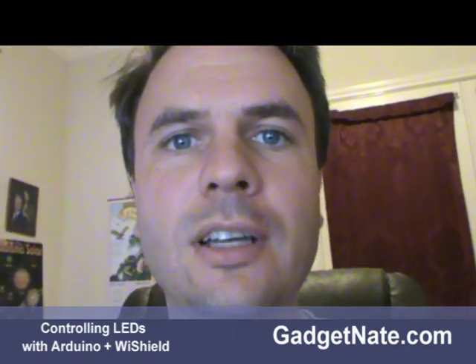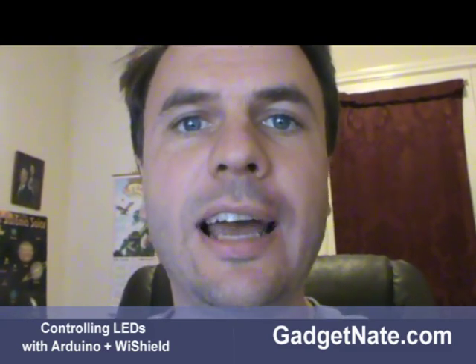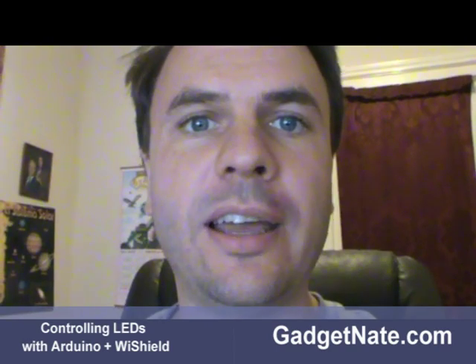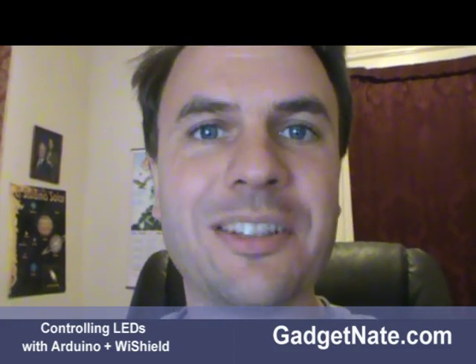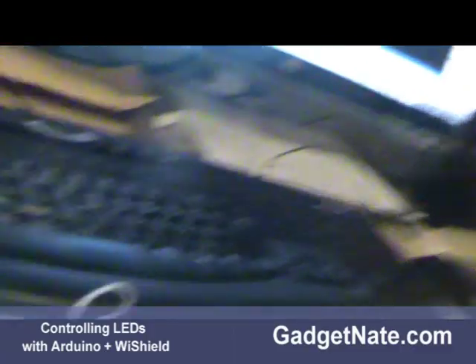Hi, this is GadgetNeed here. Today I want to tell you about an experiment I've been doing with the Arduino processor and also a Y-Shield. The Y-Shield allows you to connect to Arduino over the Wi-Fi network and you can use it as a web server, a web client, and a whole bunch of other things, and I finally got something working and I would like to share that with you.